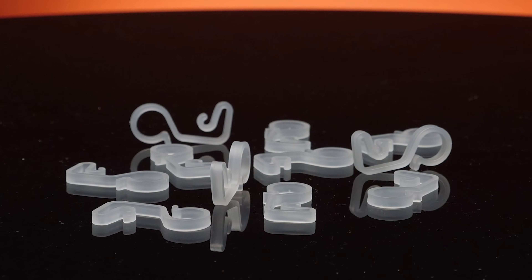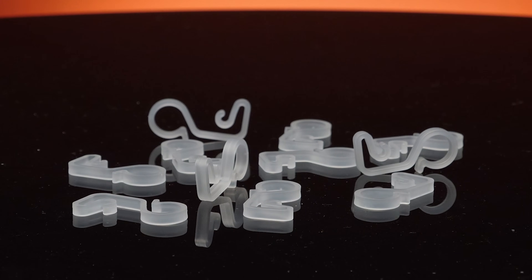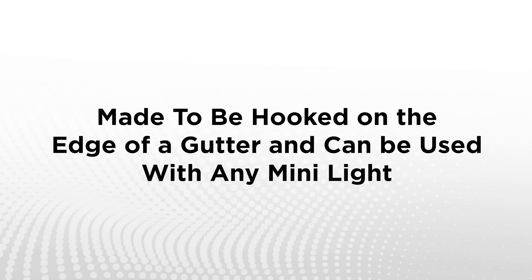Gutter hook clips have a simple design that fits any type of gutter. These clips hook over the edge of the gutter and can be used with any type of mini lights.